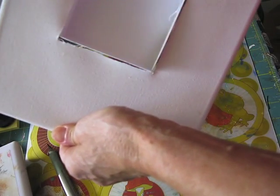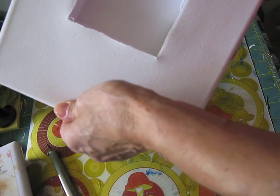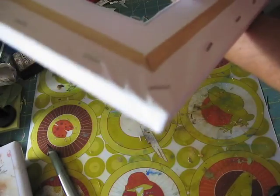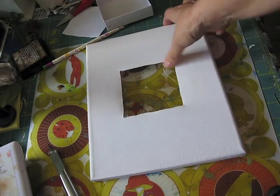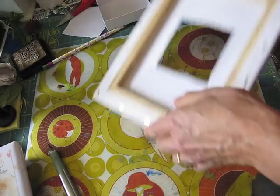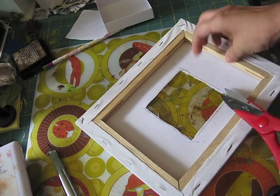Now this box is just going to go right here — you can see how it's going to lie like that. On the back, our next step is we're going to paint — we're going to paint the canvas.